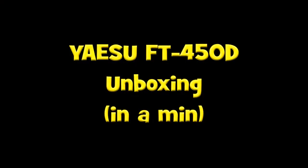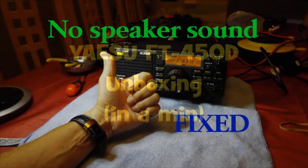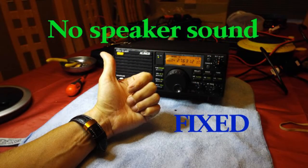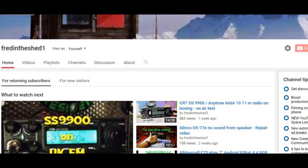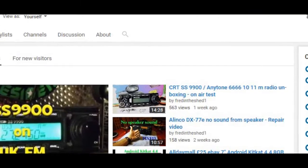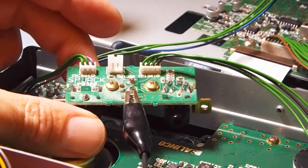Hello and welcome back to another new radio video. Do you remember a couple of weeks ago I did a video on my Alinco and a repair I had to do? That's still available on my channel, and it's not doing so well, so if you haven't seen it I suggest you pop over there and give it a look.